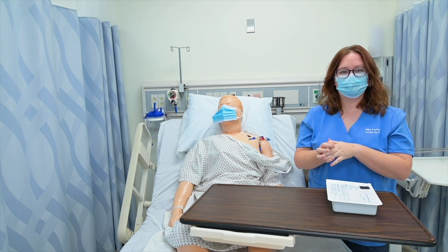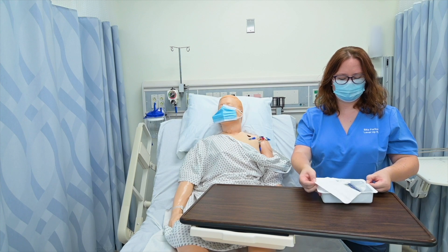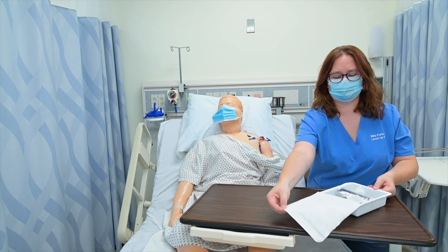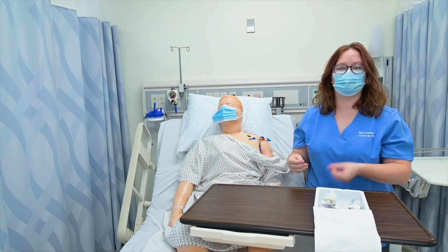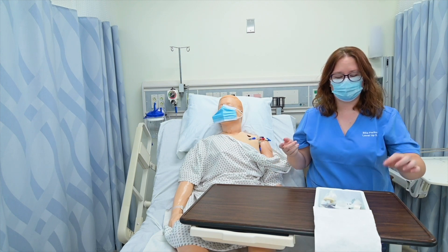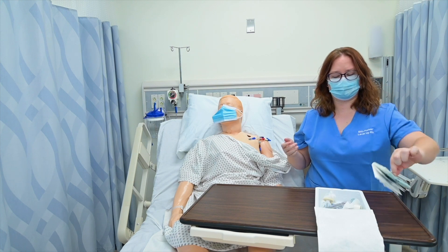Then I'm going to go ahead and set up my kit. I simply open my kit, and my first step will, of course, be to don sterile gloves. I'm going to grab the sterile gloves out of my kit.